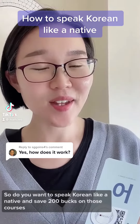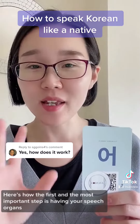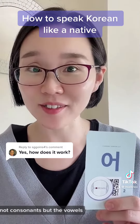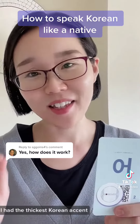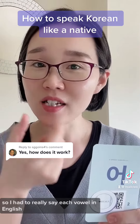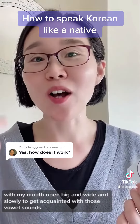Do you want to speak Korean like a native and save 200 bucks on those courses? Here's how. The first and most important step is having your speech organs conditioned to pronounce the vowels — not consonants, but the vowels. When I first came to the United States, I had the thickest Korean accent, so I had to say each vowel in English with my mouth open big and wide, slowly, to get acquainted with those vowel sounds.